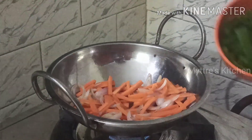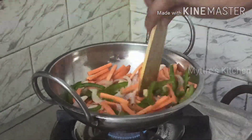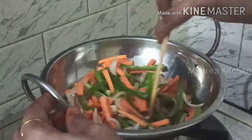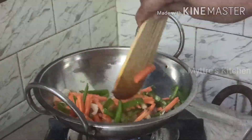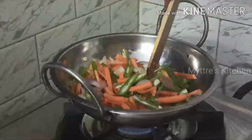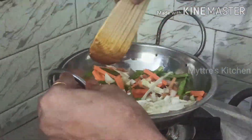Now I am going to add one cup of bell pepper — you can add whichever color is available. As the bell pepper is getting cooked I am going to add the beans, adding everything about one cup each. At the final stage we need to add the cabbage, because cabbage gets cooked very quickly. Do not close the lid — just fry and toss. Now I am adding one cup of cabbage. It looks so colorful.